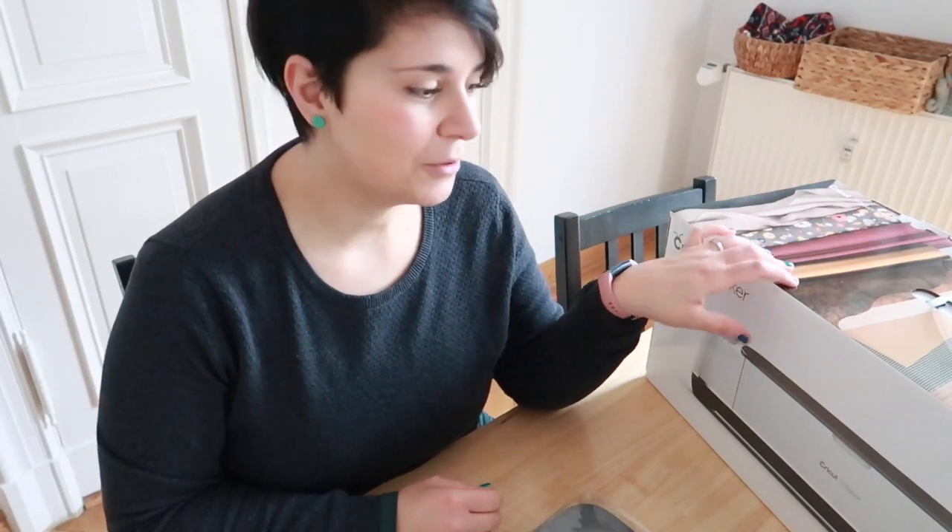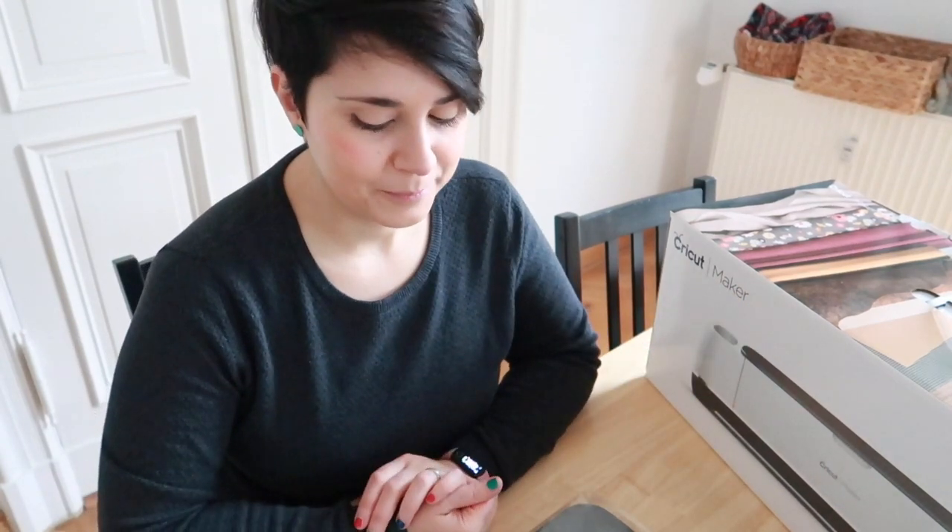Good morning and welcome to my channel. If you're new here, my name is Ilaria, I'm an illustrator and maker based in Berlin. Today I'm going to be doing a different kind of video — I would like to show you an unboxing, actually many unboxings, from Cricut. This company gently sent me some stuff to try out. We are going to be looking at the Cricut Maker together, and I want to see how long it takes me to figure out how to make this baby work.